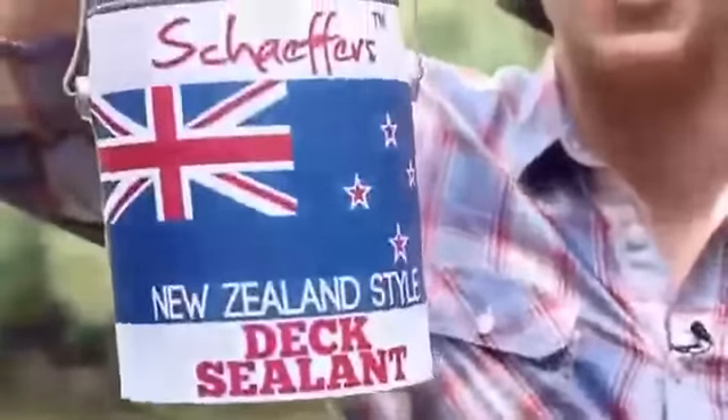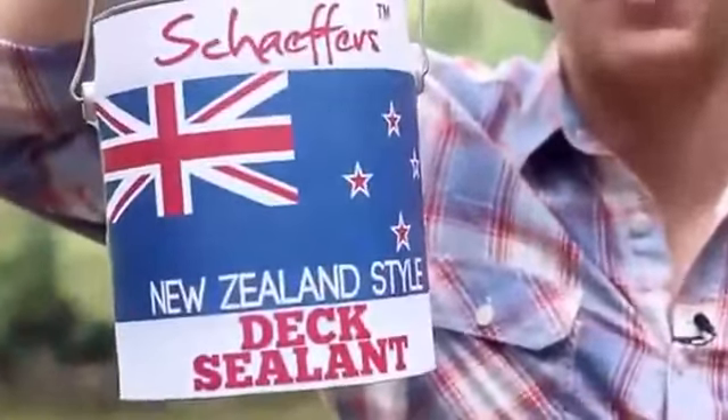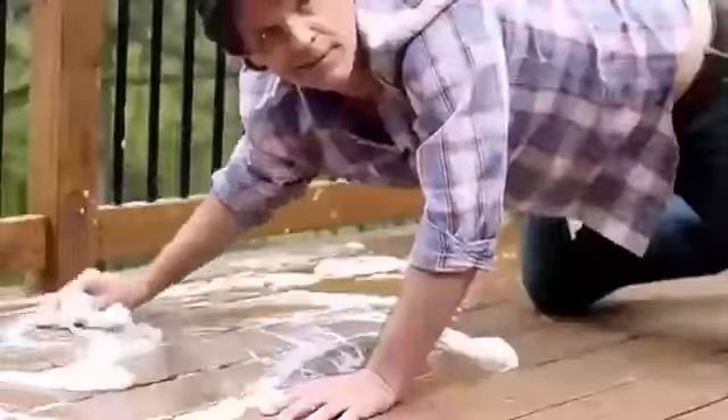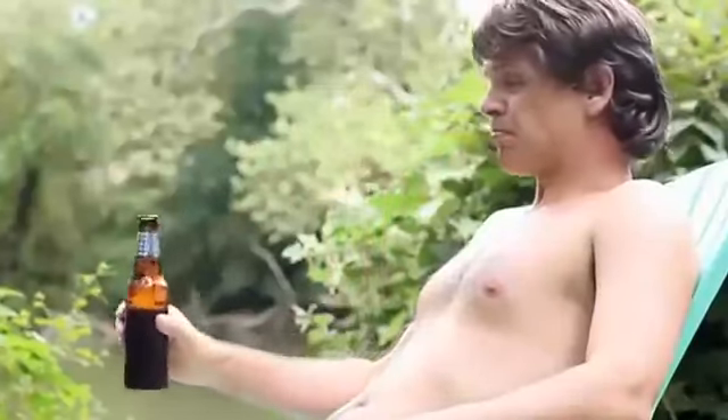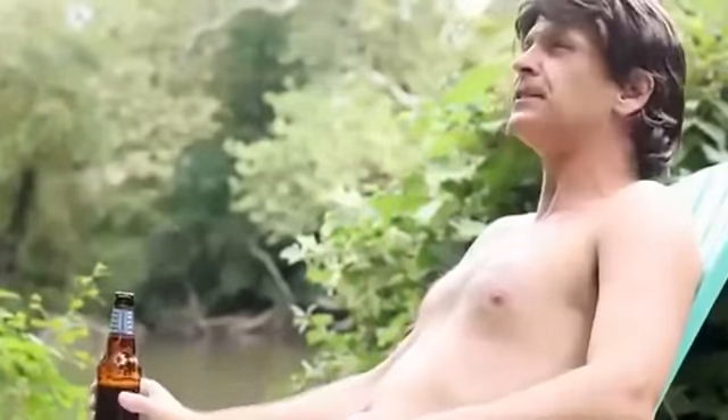Then I discovered Schaefer's New Zealand Style Dick Sealant — the best way to take care of your dick in three easy steps. First, wash your dick with soap and water. Then, wait for your dick to dry. Once your dick is clean and dry, paint your dick with Schaefer's Dick Sealant.